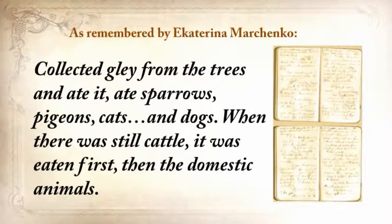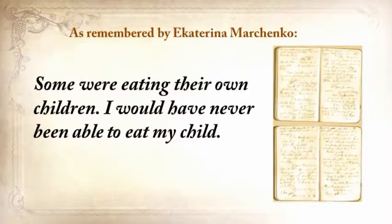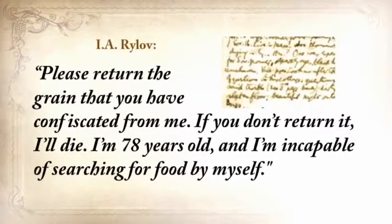When there was still cattle, it was eaten first, then the domestic animals. Some were eating their own children. One of our neighbors came home when her husband, suffering from severe starvation, had eaten their own baby daughter. This woman went crazy. Another neighbor wrote a petition to the authorities saying, 'Please return the grain that you've confiscated from me. If you don't return it, I'll die. I'm seventy-eight years old and I'm incapable of searching for food for myself.' And of course, nobody cared. In a crisis, it's everyone for himself.